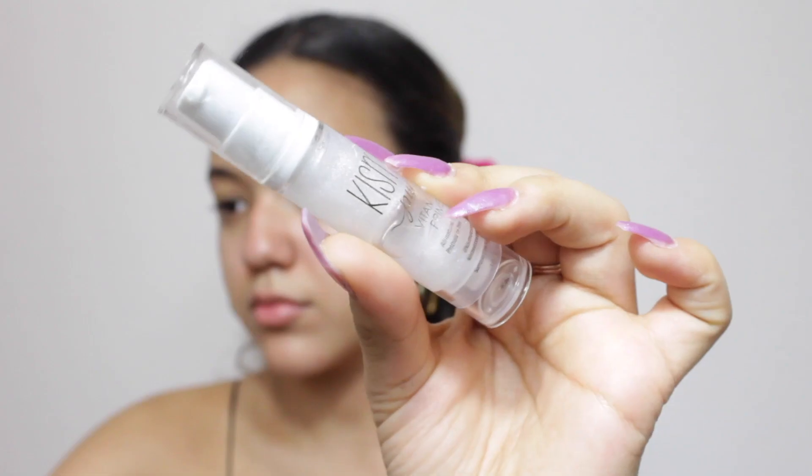So to prime, I'm going to use the Kismet Pure Vitamin C Primer. My first impressions of this primer — if you guys remember from my Ipsy Glam Bag review — I really didn't like it that much because I thought my makeup was getting kind of splotchy from it. But after using it a bit more, and also using more of it when I use it, I feel like it's actually a pretty decent primer.